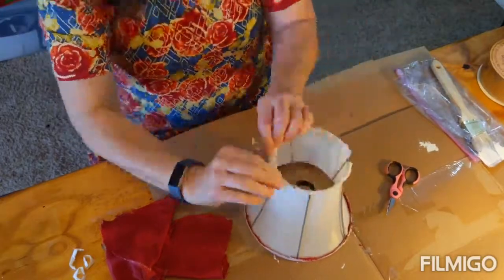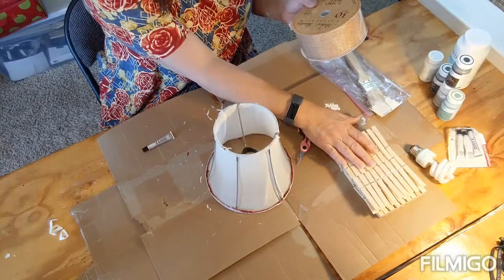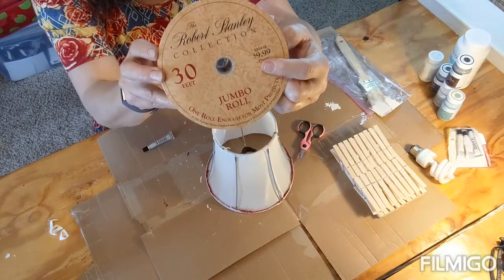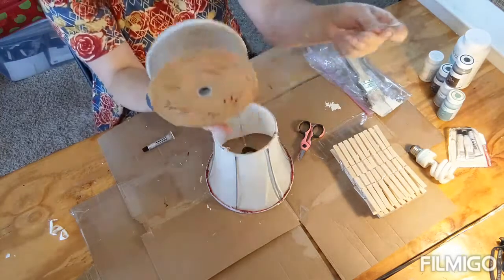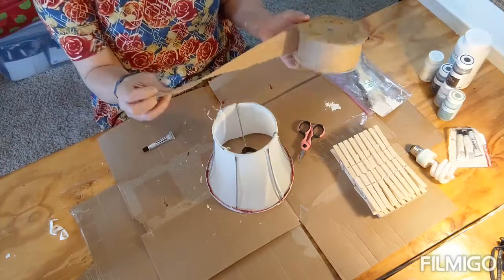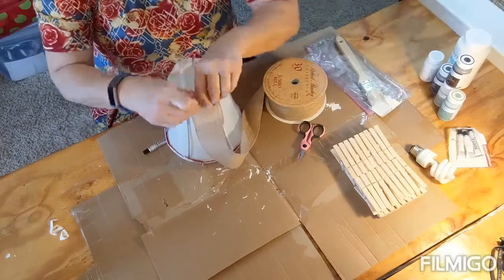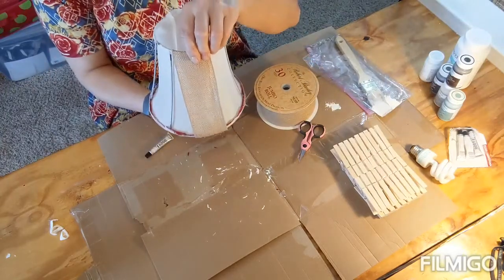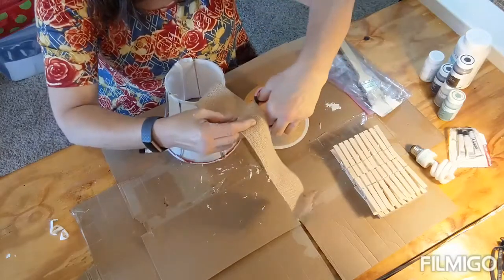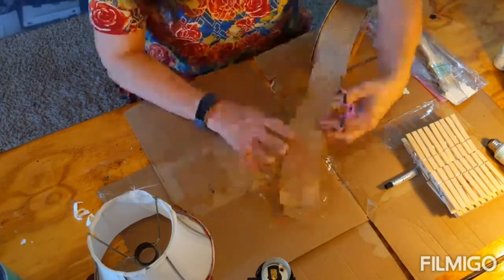For this part you'll need clothespins, a material or burlap ribbon. I got this burlap ribbon at Hobby Lobby — it's $9.99, but I got it at Christmas time when it was about 40% off. It is wired, which actually helps because it will hold its form a little over the edges. I'm measuring top to bottom and then cutting 20 pieces to go all the way around the entire lampshade.